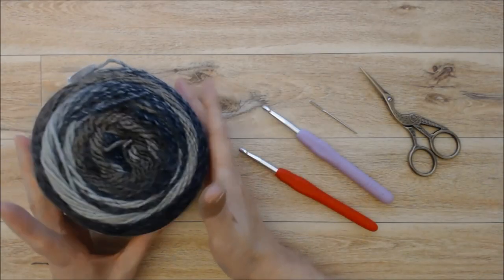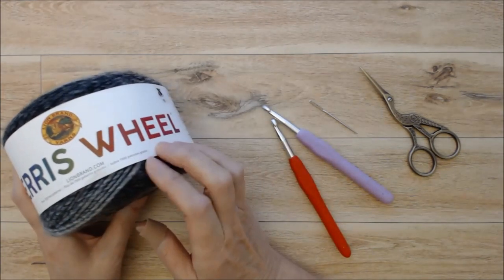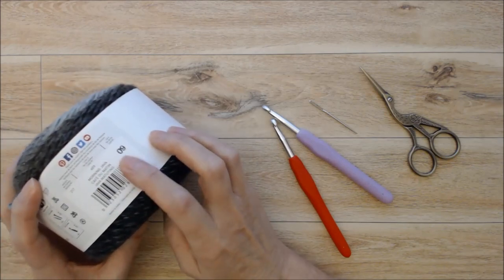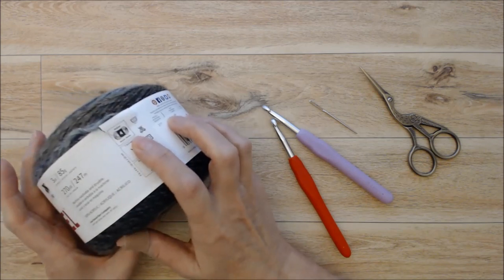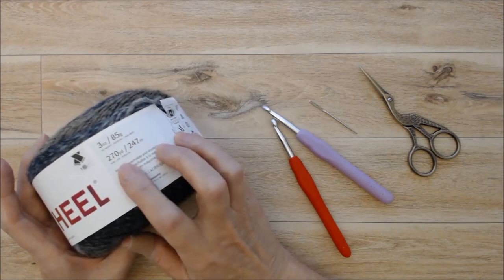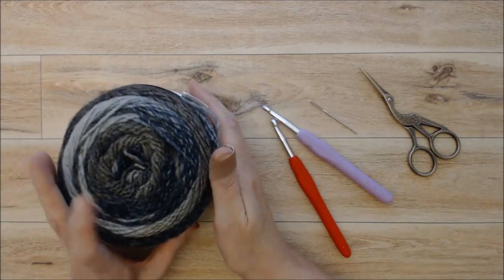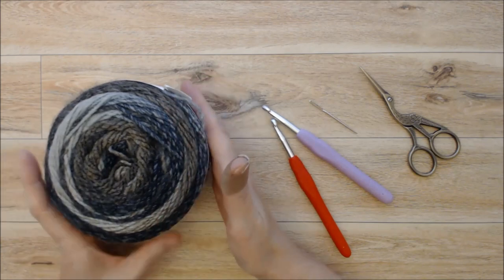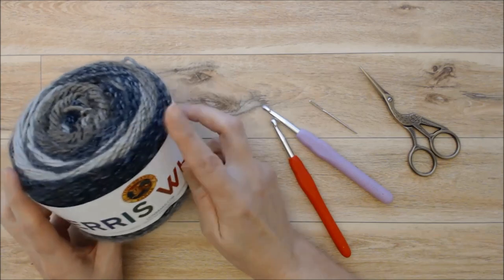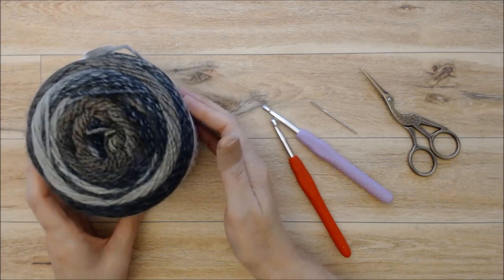For this project I am using a number four medium weight yarn — the Lion Brand Ferris Wheel yarn in the color Morning Java. The ball size is three ounces or 85 grams, 270 yards or 247 meters, and it's 100% acrylic. It is a self-striping yarn and I'm using two balls — well, not quite two balls, probably about a half and three quarters. Any self-striping yarn or solid color yarn would be fine.